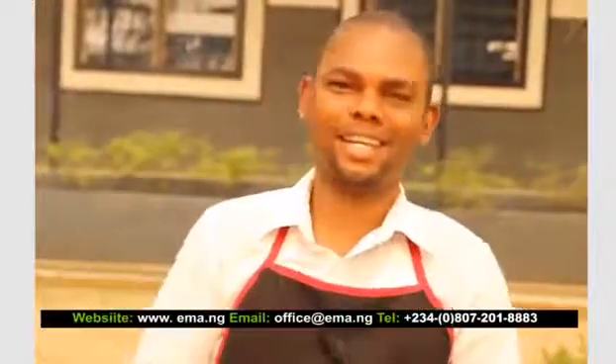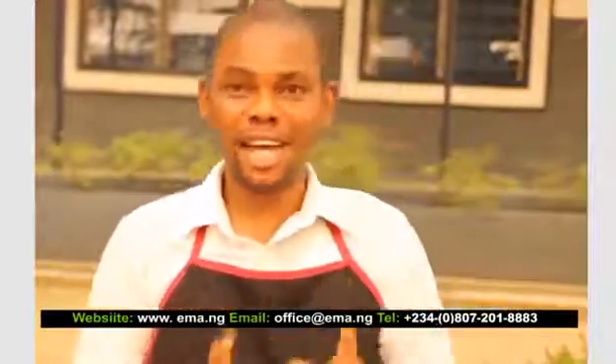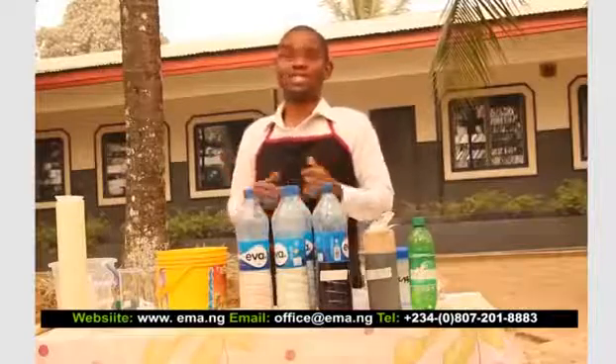Welcome to another exciting edition on how to do anything. My name is Imeja Onapan, a graduate of the Federal Polytechnic Nebida, Kogi State. I studied science laboratory technology and I specialize in chemistry.